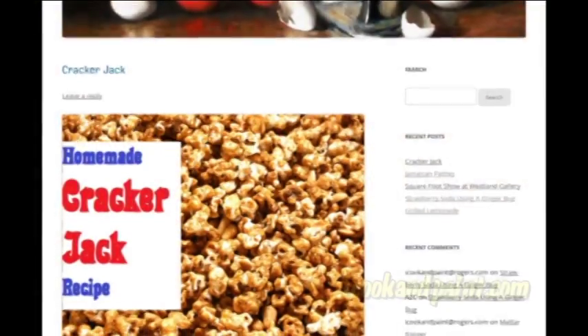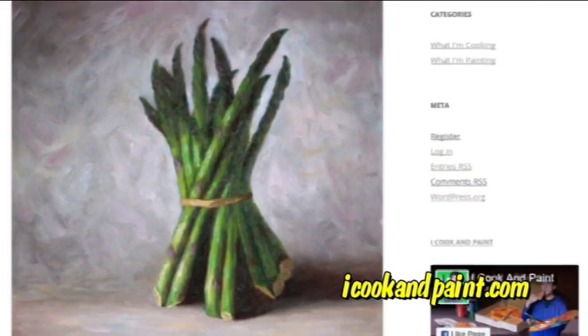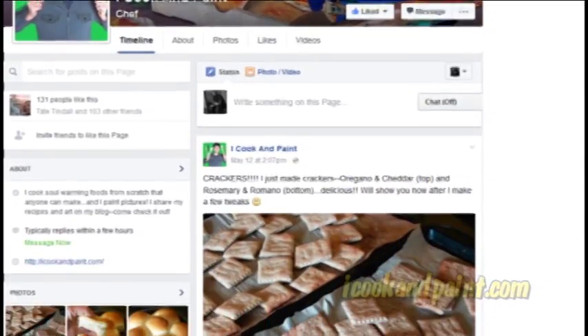Don't forget, by clicking the link underneath this video, you can get this complete recipe on my blog, iCookandPaint.com. And while you're there, don't forget to check out my paintings, and for even more cooking and painting fun, follow me on Facebook and check out what I'm cooking and painting today.